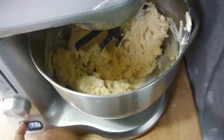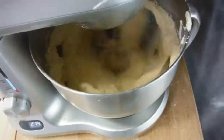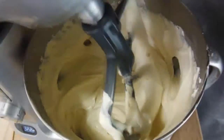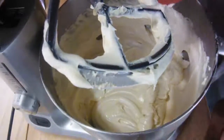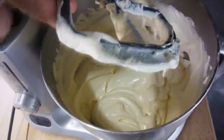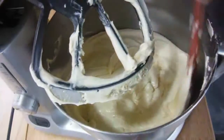Now that it's together, we're going to beat it on medium speed for two minutes. If you do not have a mixer with a scraper attachment, you may need to stop to scrape down the sides of the bowl. You do want to beat it for this long — in most cakes you don't, but here you have to, because there's no creaming method and this is what stabilizes the batter. So I'm just going to do a quick scrape down.